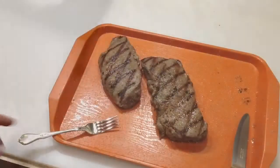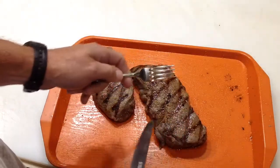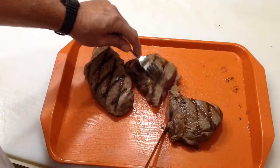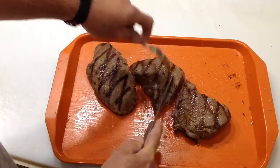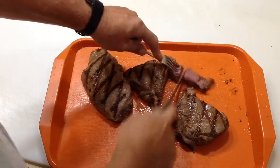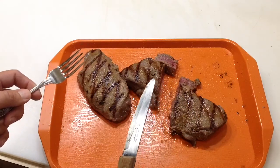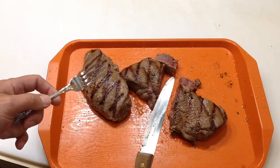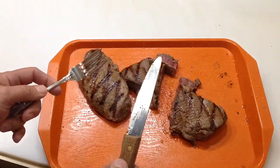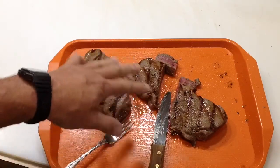Oh yeah, looking very good. Get out of the rain — there's our chuck steak. We did them in the rain a little bit. It was about two minutes, then a quarter turn, two minutes, then flipped them. Let's take a look here and see how they turned out. Definitely medium rare. Let's take another piece off and take a look-see. Just a little bite here. You know what? Not too bad. Is it as good as a ribeye? Probably not. But get them on sale, a little extra prep work, and they turn out okay.